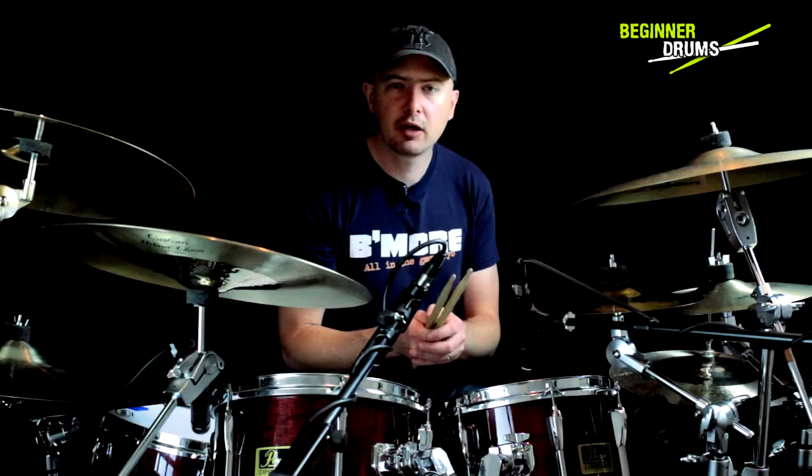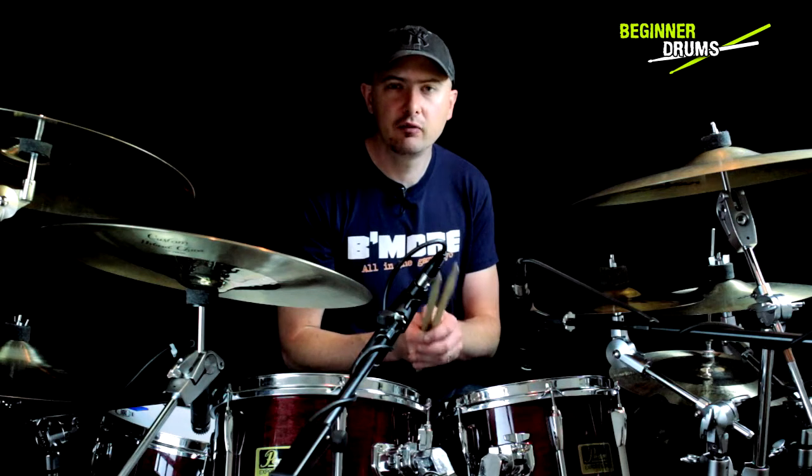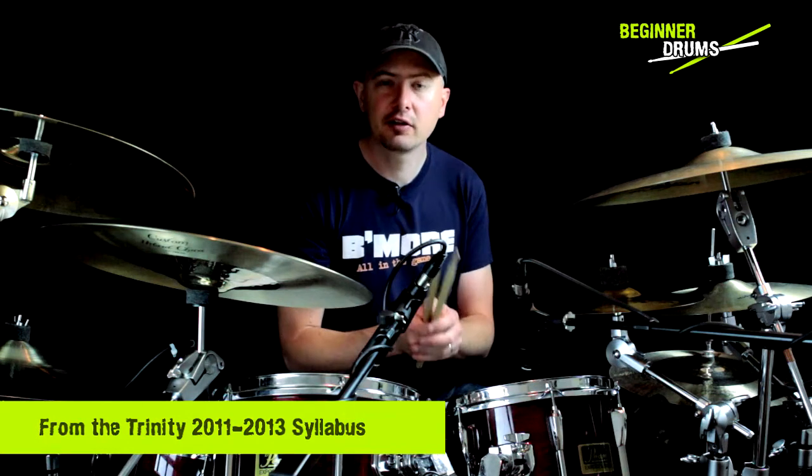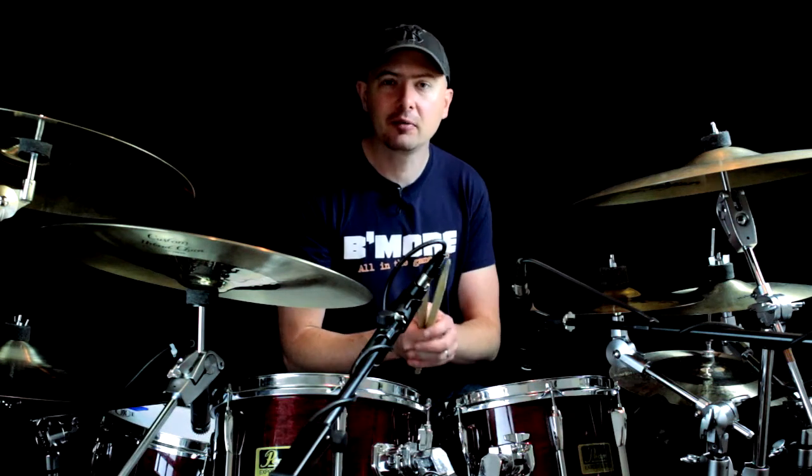In this video I'm going to be playing the Trinity grade 5 rudimental study number 1, and I'm going to be wittering on about all the different rudiments that you need to learn once you get beyond beginner level. Welcome to Beginner Drums.